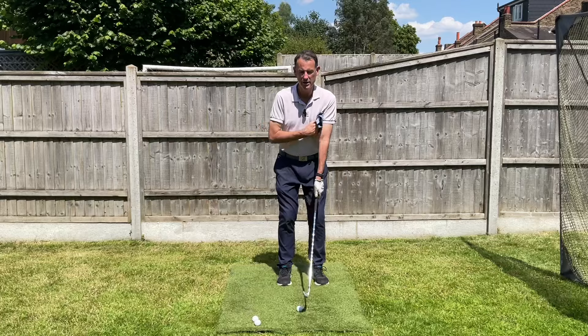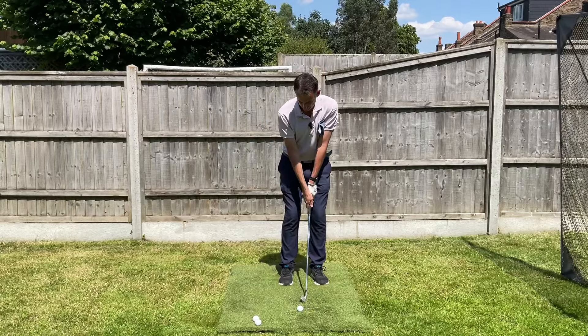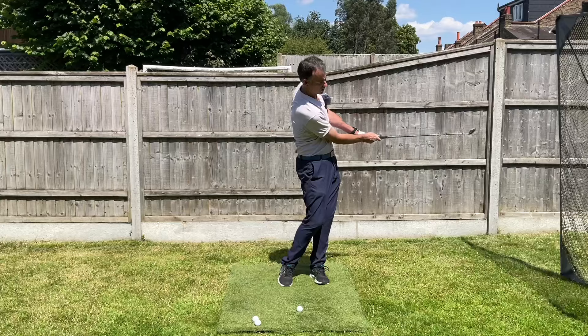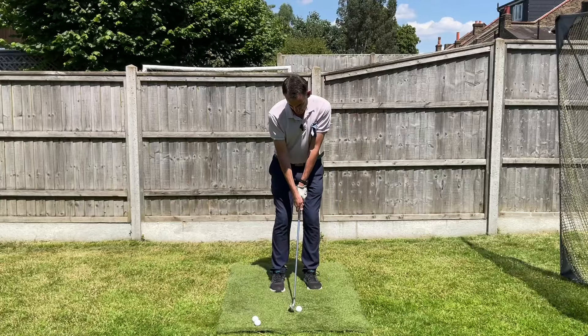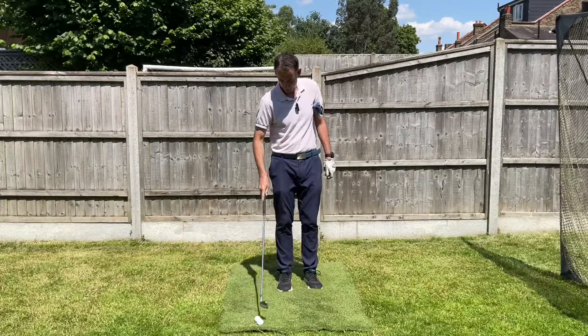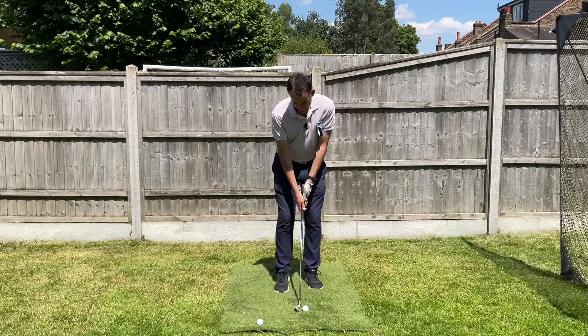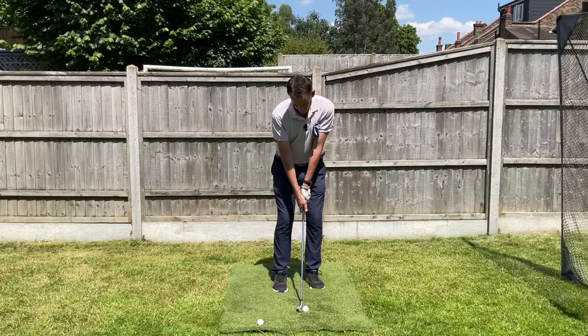In other words, this connection I have between my left arm and my chest — I have to try and maintain that as I swing. If I can get that lovely connection going between my arm swing and my chest turn, then it's going to make my motion so much more consistent.